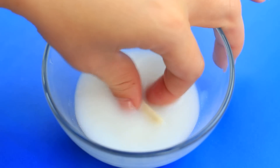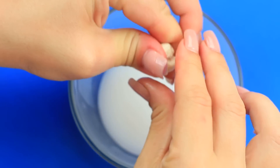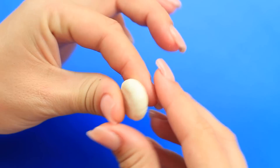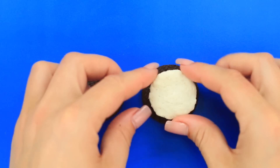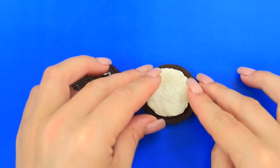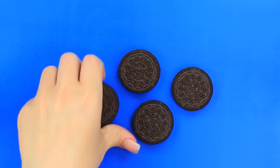When the water turns white, remove the gum and knead it in your hands. Make a ball and flatten it — the gum looks exactly like the Oreo filling. Sandwich it between the cookies and press to attach. Can you guess which the special cookie is?